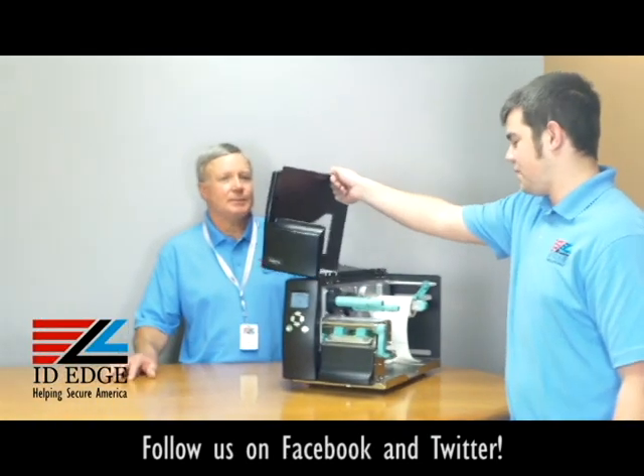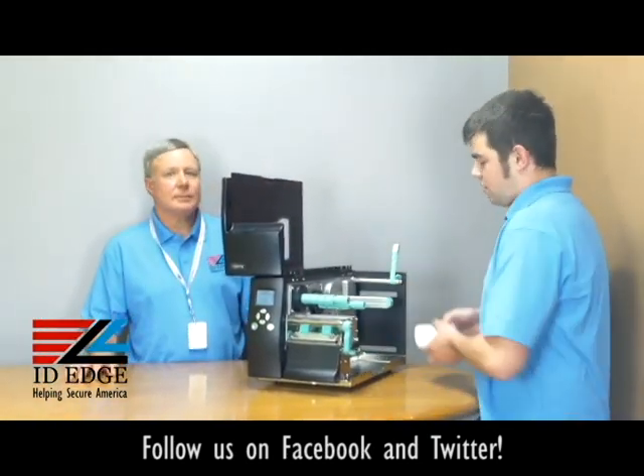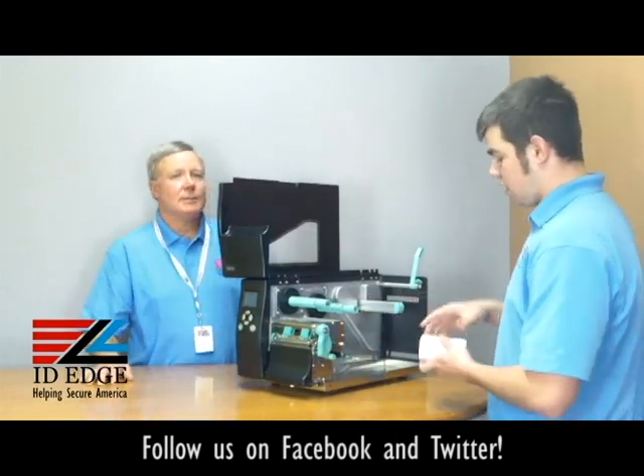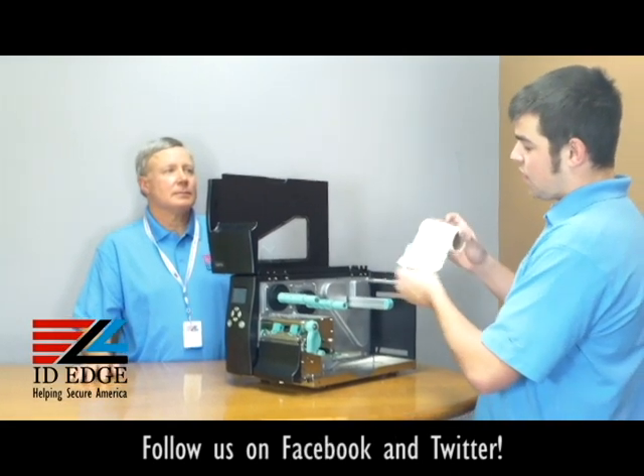The first thing you want to do is open up the top. The labels won't be in there when you get it, but you're going to see the rod in the back where the label rolls go in.